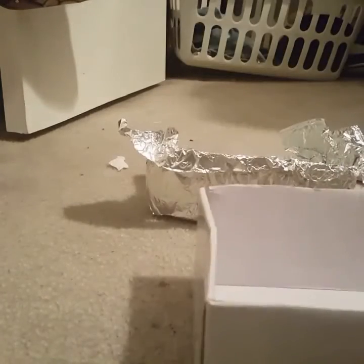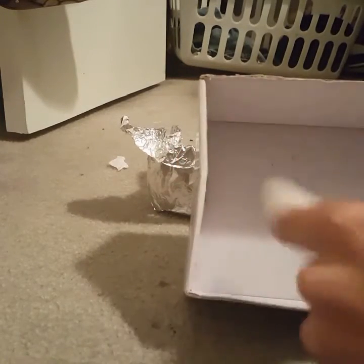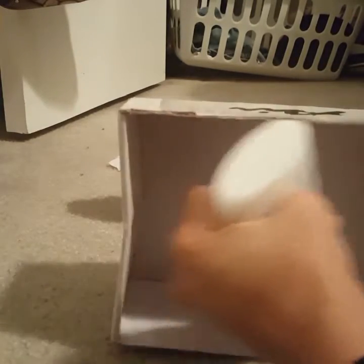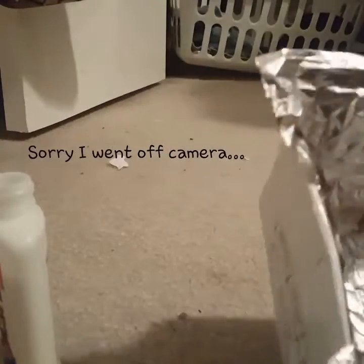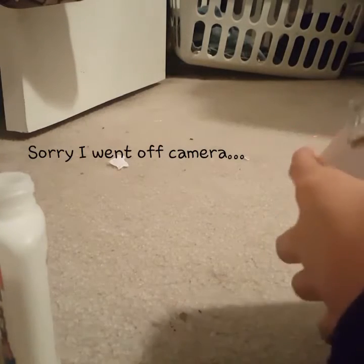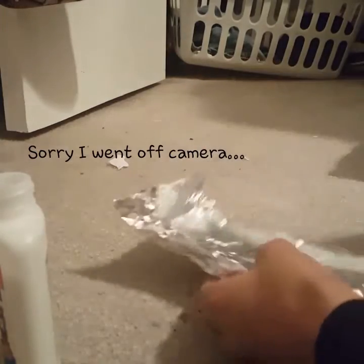Now once I measure it, you can just take it out like that — it'll have the shape of the box. Then with your glue, just add glue all around it where the aluminum foil was. Once it's glued in, we're going to put the second sheet — shape it first, measure it, and shape it. Then you can just take it out and glue it.